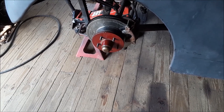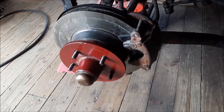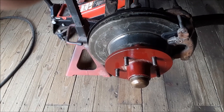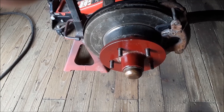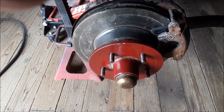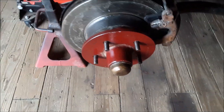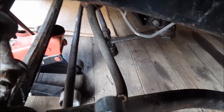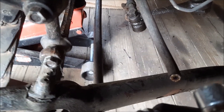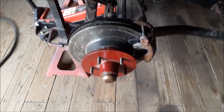Hey everybody, this is video number two. We've got the calipers on, the two-piece rotors are all on, and all that fits real good — it turns good. The next thing to do is when I finally get to the brake system, I'll get my hoses — the steel lines are already in the car, you can see them right there. He had hoses which I cut to take the old backing plates off.